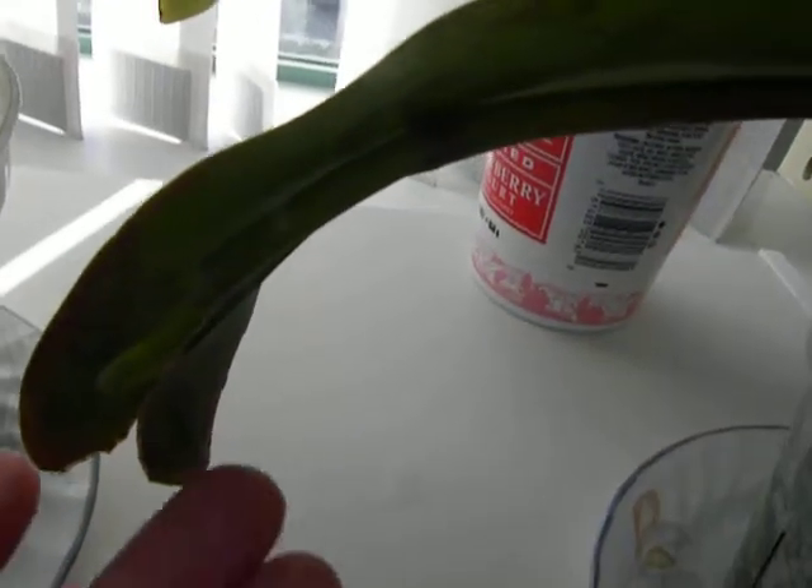Good morning orchid friends, 4th January 2014. Happy New Year to everybody. So this is my first video for this year and I want to show you how to stake a spike.